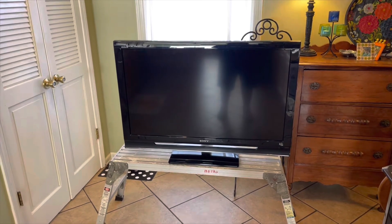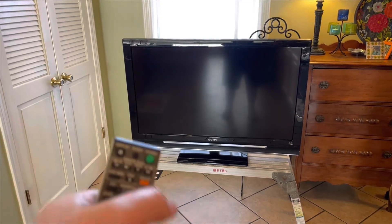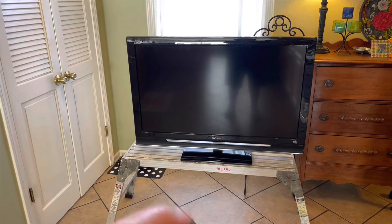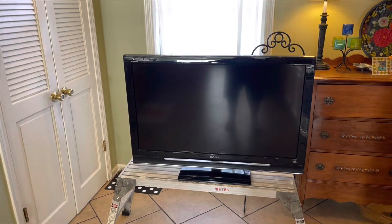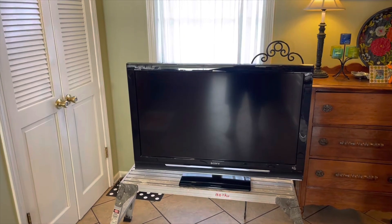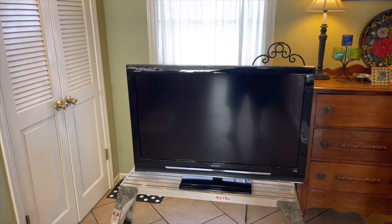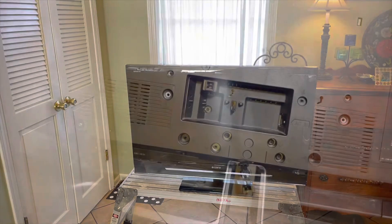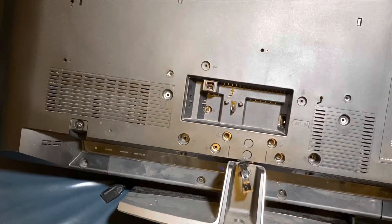Here's the remote, and as you can see, power doesn't do anything. None of the buttons do anything. It won't light up, won't respond at all — there's no indicator light on the TV, no indication that it's alive at all. It was working when last checked, then the next day we came in and nothing. That seems suspicious.